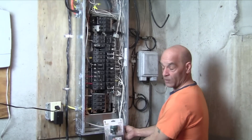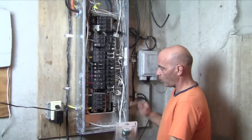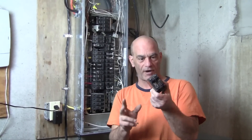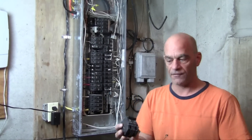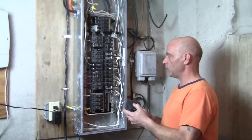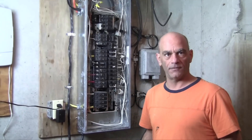We're going to mount it to one of the little punch-outs right here and wire it in. We're going to wire it to a 20-amp twin pole breaker — just like a 220 breaker, if you were doing a 220 outlet, it's the same everything. So let's get going on this and I'll show you how we're going to do it.